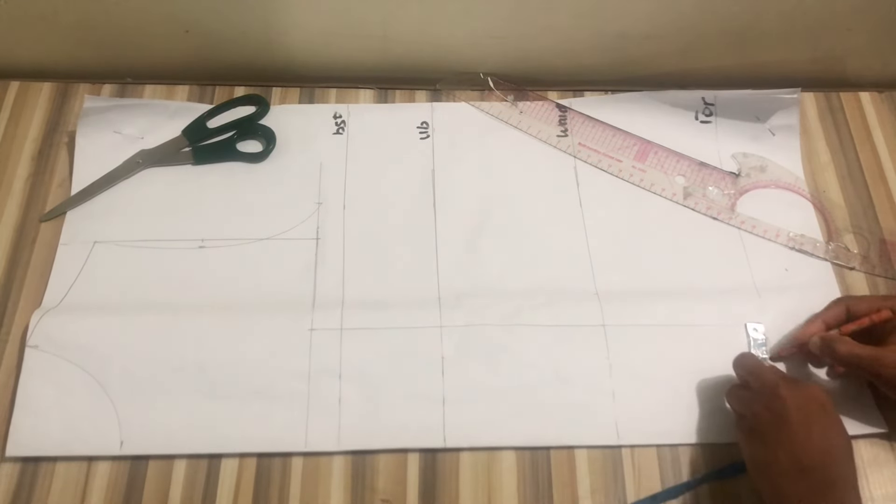I'll mark my bust side circumference divided by four, add back the one inch dart intake, and add my half inch sewing allowance. Then mark my under bust side circumference, measure the dart intake, replace it, and add sewing allowance. Then the waist side circumference divided by four — measure the dart intake and add back sewing allowance. At the top length, mark the hip side circumference divided by four, measure the two-inch dart intake, and add half inch sewing allowance.